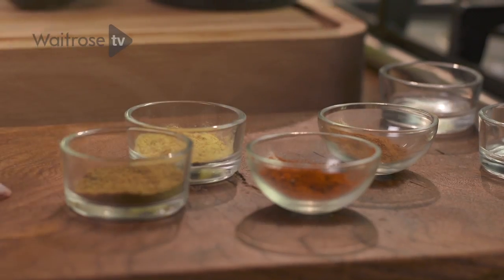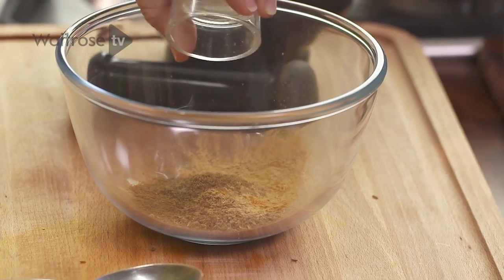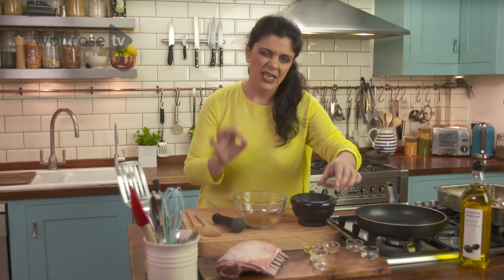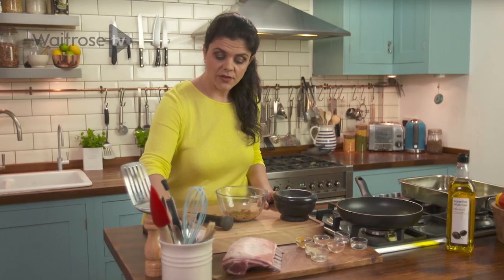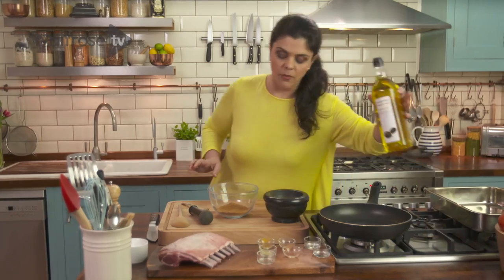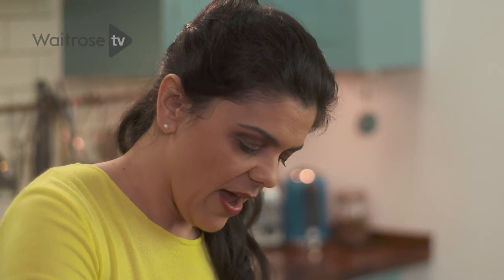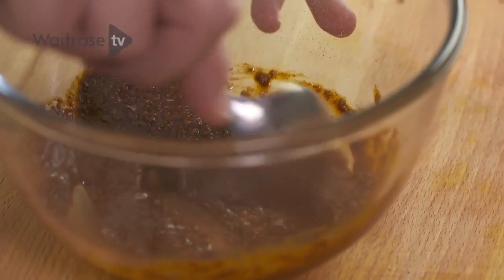Then we go in with turmeric, ground ginger, ground cumin — it gives you a different earthiness even though you've got cumin in there twice — ground cinnamon, a little bit of a hit from cayenne pepper, and then just a pinch of nutmeg. In with some oil, about five tablespoons. Just make everything a good mix — you want a paste.